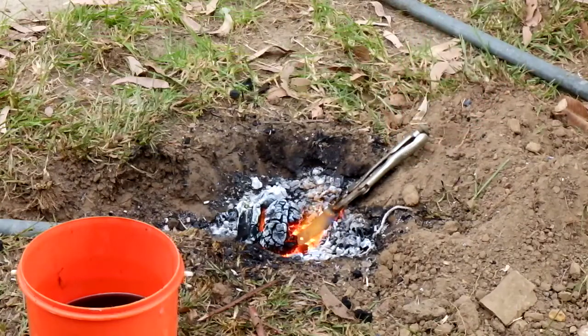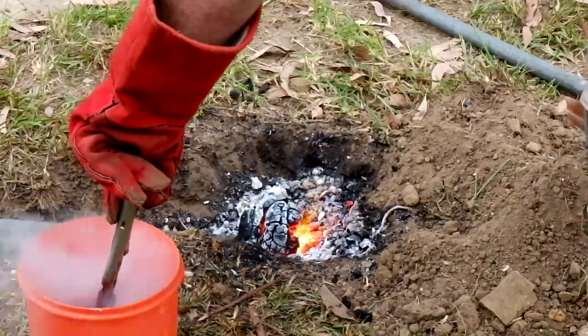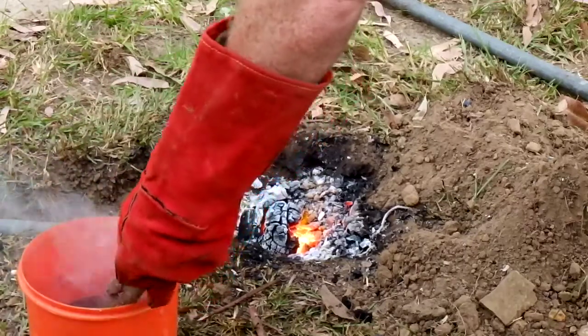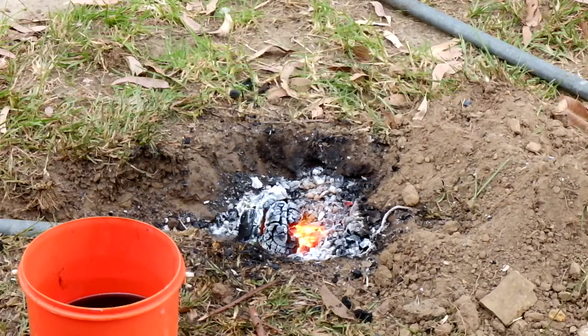After this I tried to temper it just using a blowtorch. I think I might have done alright — it did go a straw colour, but some of it did go dark blue, nearly black as well, so I might have overheated bits of it. But this is my first knife so I'm not too fussed if I've mucked it up a bit. It's all a learning experience.